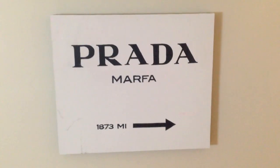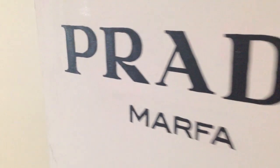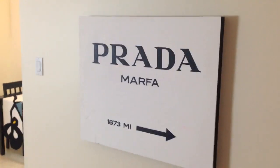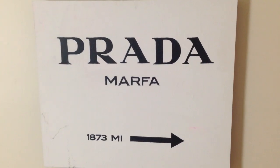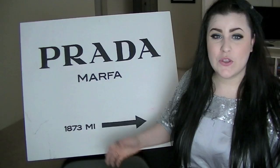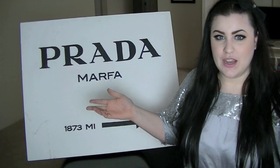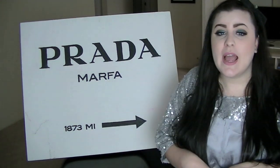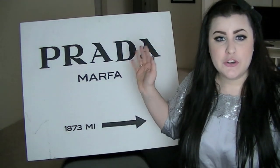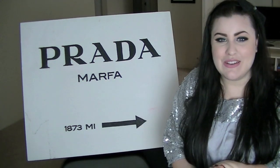And then my Prada Marfa sign was complete! I'm so proud of it. It does have an ink stain I still have to cover, but I wanted to get this video out. I'm literally in love with this sign. I hope you guys enjoyed this video — it wasn't much footage but it'll get you started. It's a DIY project you can do however you want — make it bigger, add color, whatever. This is how I did it and I love it, so I'll see you guys later, bye!